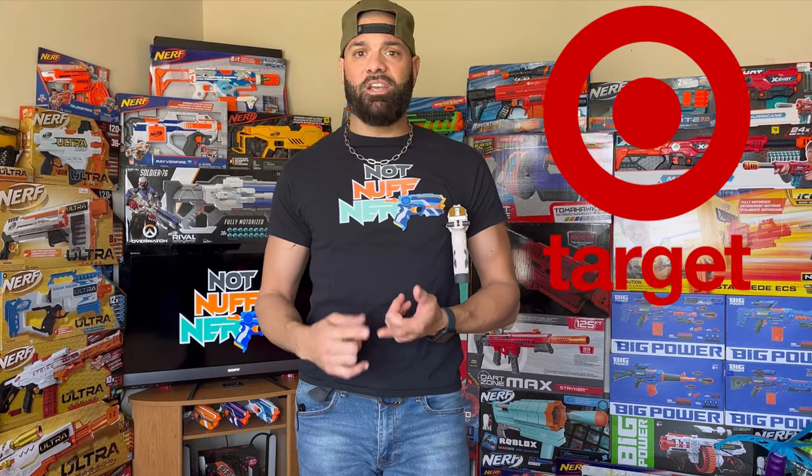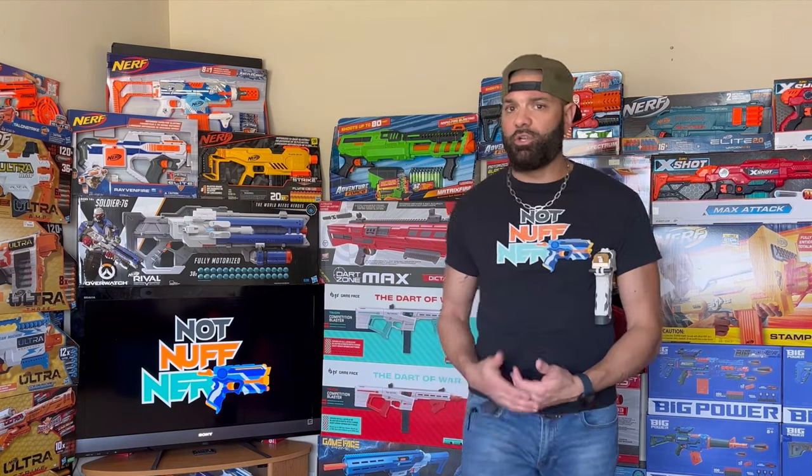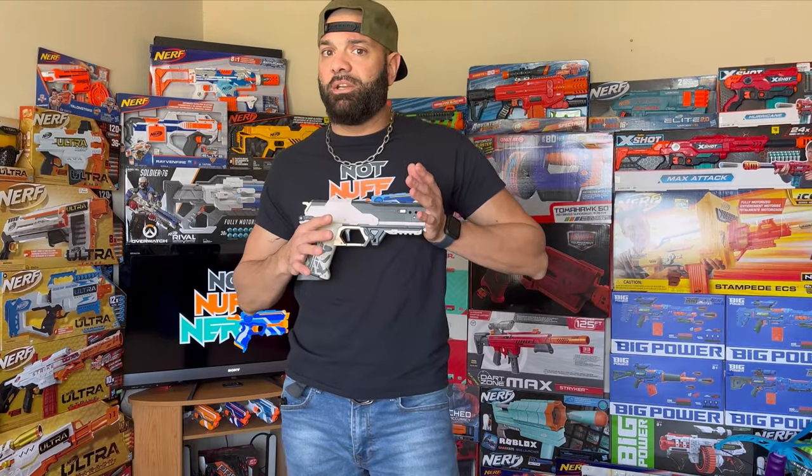Target had them on sale for like a couple hours and they sold out immediately. Amazon had them on sale for a couple hours and they sold out almost immediately. Now the fact that they sold out is not the surprise here — these products have been so hot, it's no surprise the first pistol iteration by them would fly off the shelf. That's not the weird part. The weird part is this is an extremely underwhelming product.